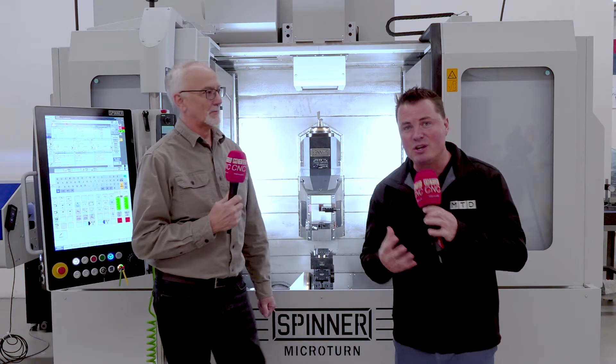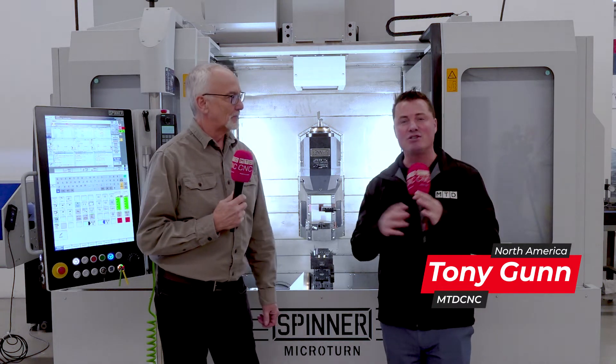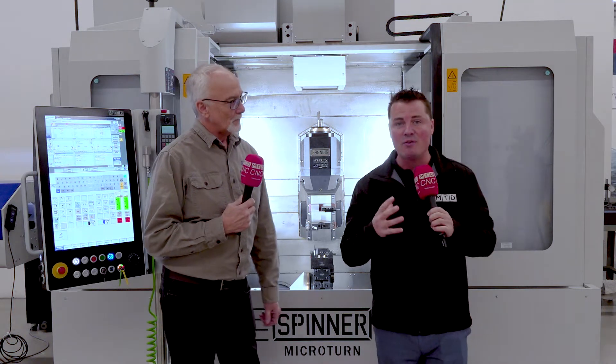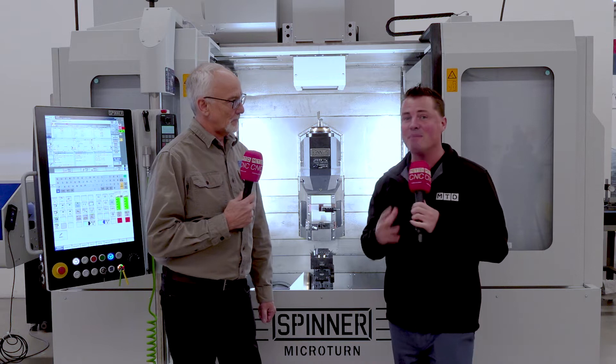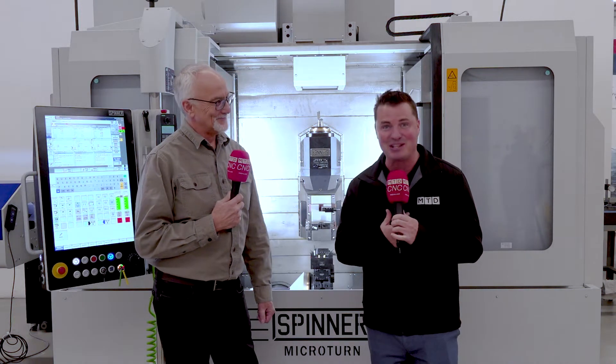German engineering, German precision — when I think of that, I'm thinking Spinner. When I think of Spinner, I'm excited to talk about it here in North America with my buddy Brian. There are a lot of different machines, and today we're going to talk about the Microturn. I'm going to let Brian do all the details because he is the wisdom — I am just the guy that does the interview.